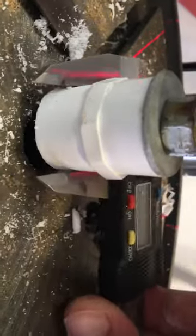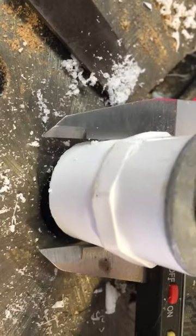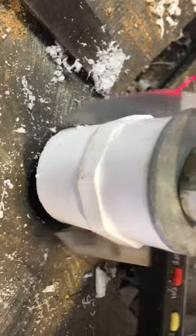I use a set of calipers, but it doesn't have to be that accurate. We're at 1.248, so that should just fit inside our one-and-a-quarter inch hole in the PVC. That's my little tip.